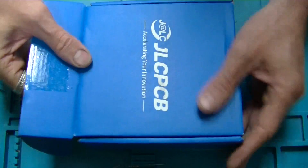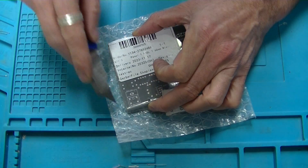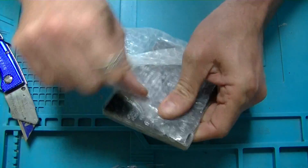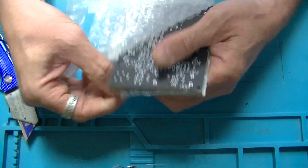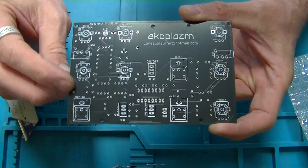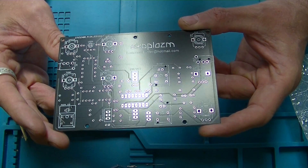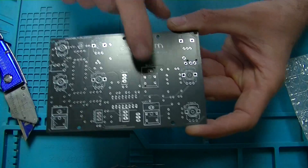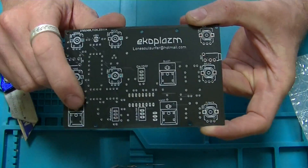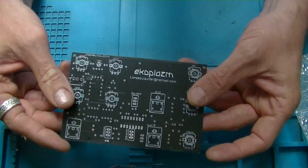I went out and got some more boards printed — these just arrived. Although the original one worked for the most part, I wasn't happy with it: I had the switches upside down, and one of the blast switches didn't work at all. So I've gone and rectified all that. You can see the switches are up the right way now. I've added a little Echoplasm label on it, and rewired the blast switch and LED. I'm going to put this together, test it out, and fingers crossed I don't have to make it again.